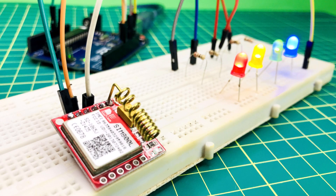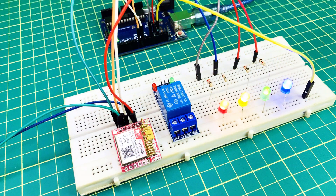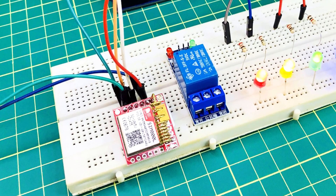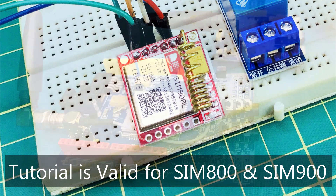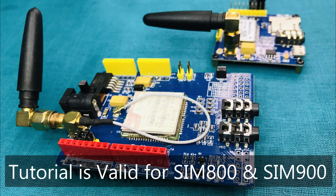Hi, from this video I am going to show you how to control electrical items through SMS service. I am using a SIM800L GSM module with an Arduino board to do this. But this tutorial will be ok for most other GSM modules like SIM900.